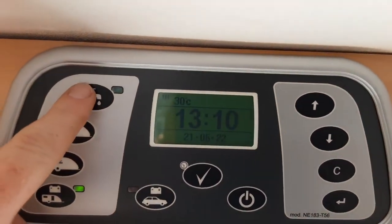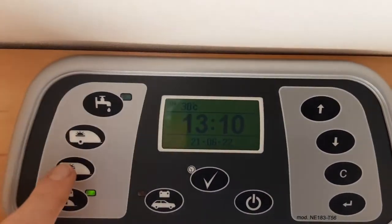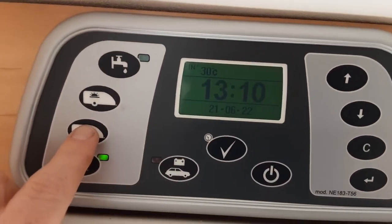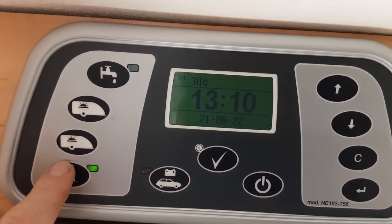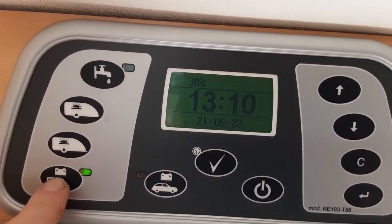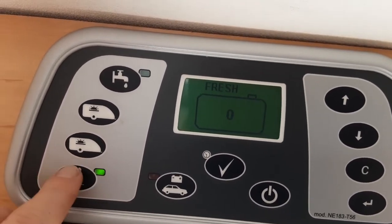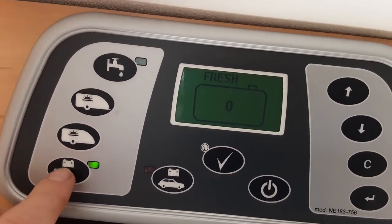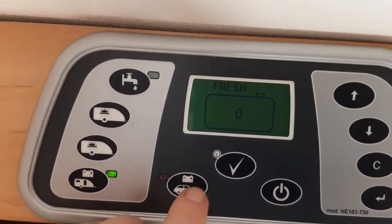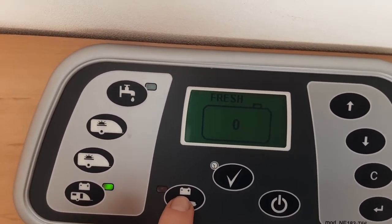Top left-hand side you have your water pump switch, which I'll come back to in a moment. You then have your lighting for above the cabinets, an awning light for the outside of the caravan, and your light for above the cabinets. Down the bottom you've got your selector for which battery you want to run the 12-volt systems from. The button here is for the 12-volt battery on board the caravan — make sure that is illuminated when you're on site.